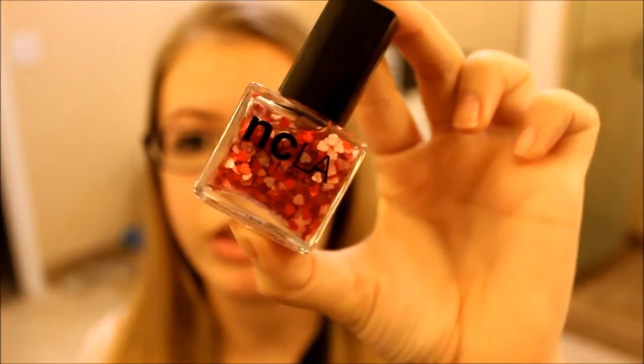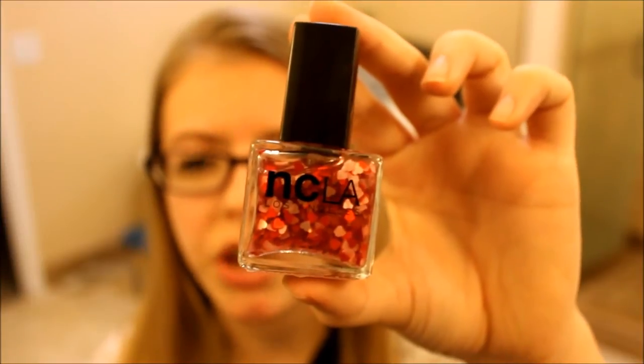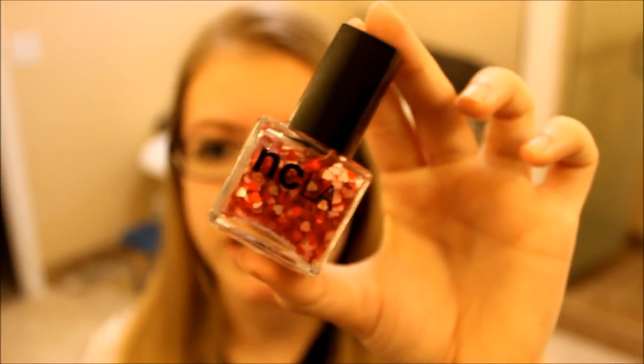Next, I found a nail polish. This would have been perfect on Valentine's Day, but obviously I got my box after Valentine's Day, which is normal — I'm still going to wear it in February because I think it's really cute. It's an NCLA Los Angeles nail polish in the color Heart Attack. It's a light pink and red glitter — so it's not an actual solid color, it's something you put on top of a color to add some little hearts. I think it's very cute. This nail polish is full size and it retails for $16.